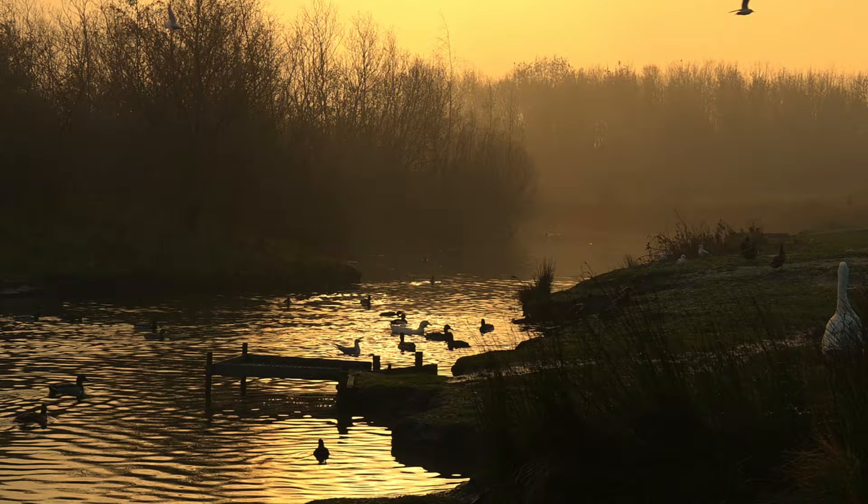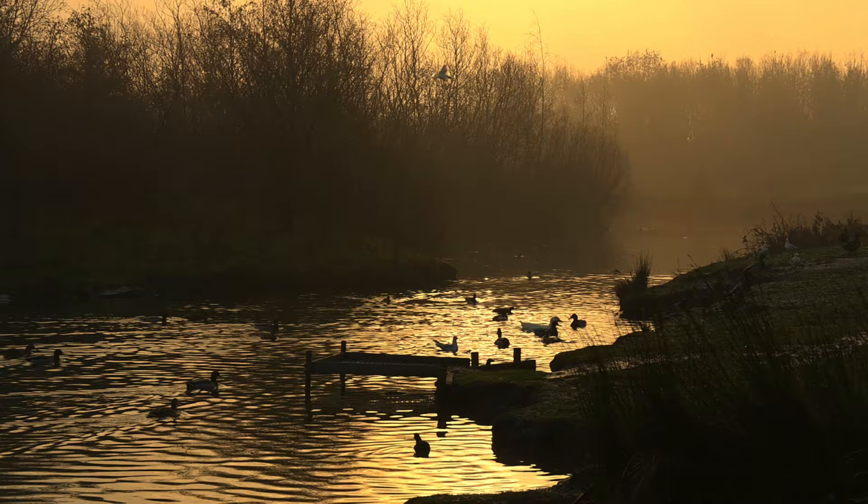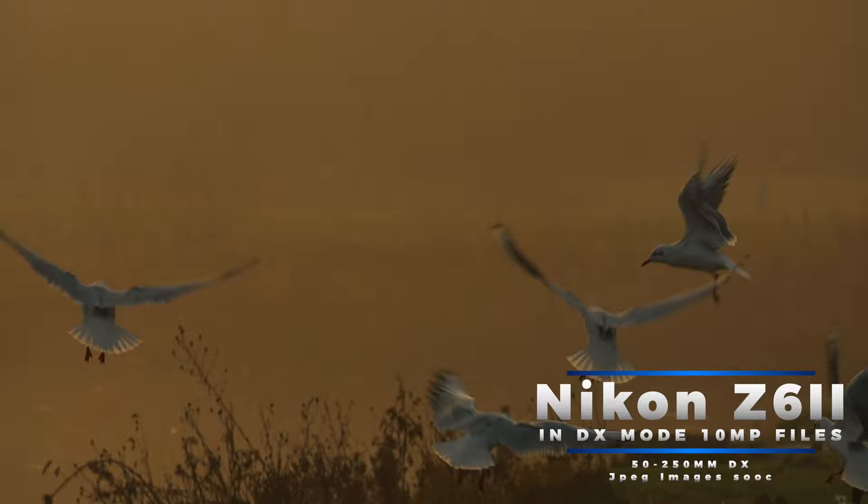We've headed down to a local lake where I'm going to try and capture some images of birds. I'm not a wildlife photographer and I've never been a wildlife photographer, so I'm shooting with the Z6 and a 50x250 lens. This is going to take it down to DX mode, which is going to give me files of around about 10 megapixels.